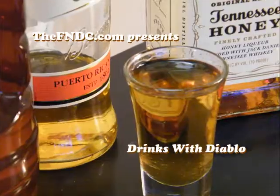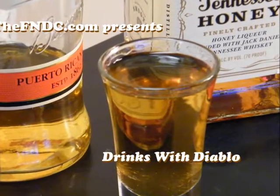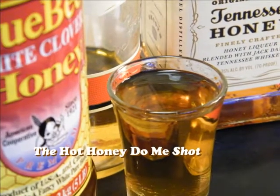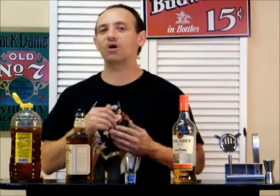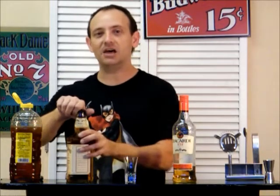Today on Drinks with Diablo, we're sending out a viewer request. Welcome back to Drinks with Diablo. This is your host, Johnny Diablo. And today, this is a viewer request sent out to us by Crisscross44cads. And this is the Hot Honey Doomy.